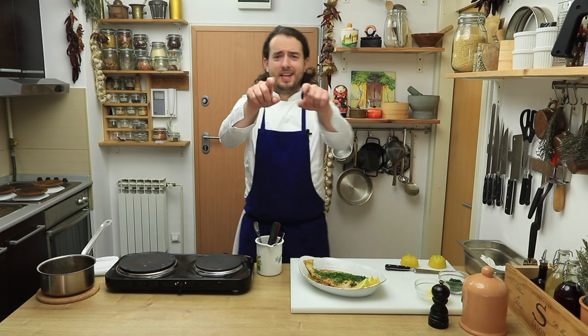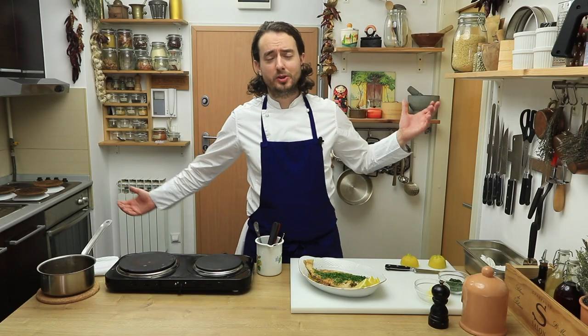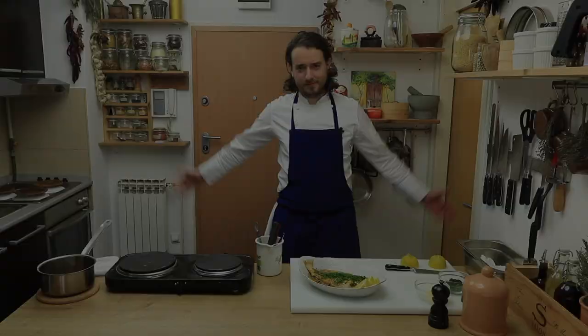So that's it guys, now you know how to prepare a beautiful Sole Meunière. I hope you enjoyed the video. Don't forget to subscribe and see you in the next one. Merci! Bye!